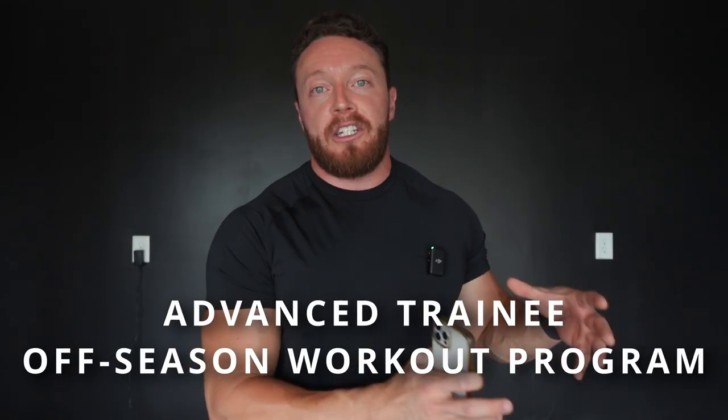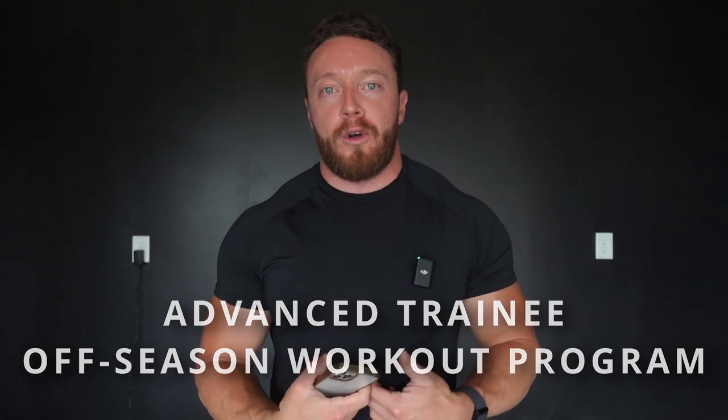In today's video we're going to showcase what an advanced trainee's offseason training looks like. We're going to walk you through my exact workout split. Some of you might be saying, 'Brendan, aren't you a few weeks out from a meet and hitting all those PRs? Why are you going into the offseason?'